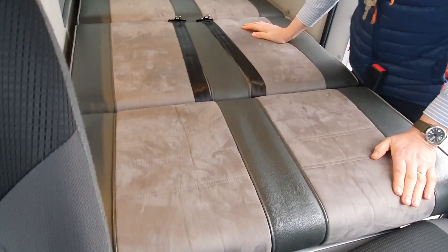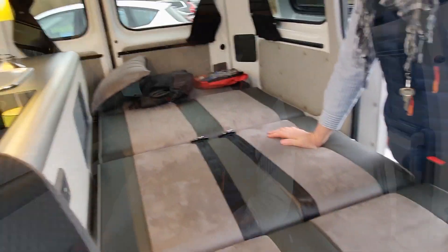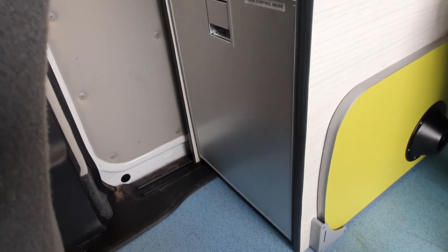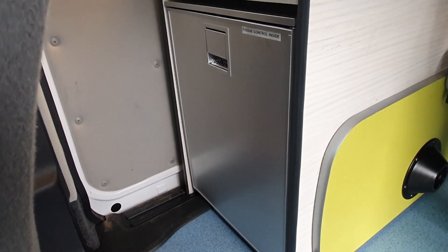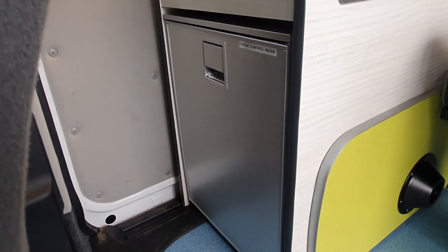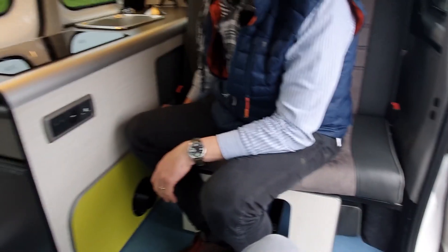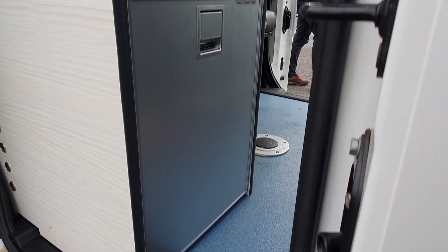It's a full six foot, 1.83 metres I believe. And then over here we've got, is that a Dometic fridge? It's a compressor fridge - Dometic iso-firm, compressor driven. So I guess a nice feature of that is that you can be using the bed and also get to the fridge.